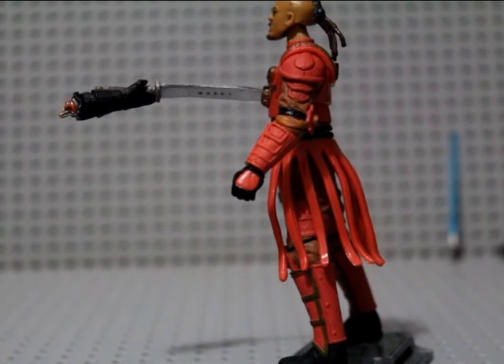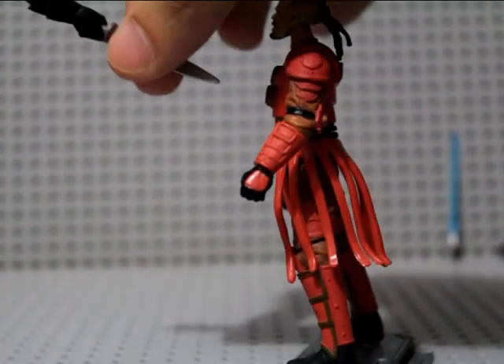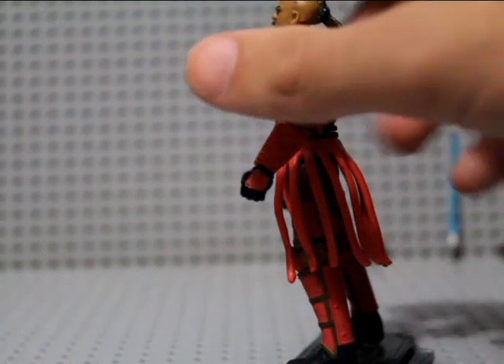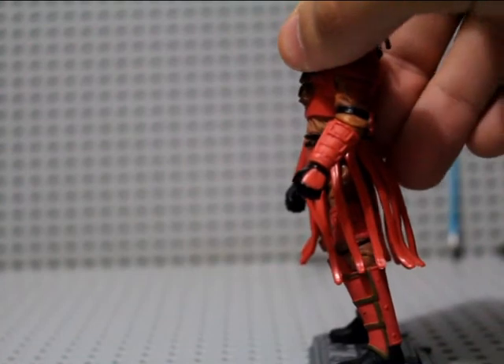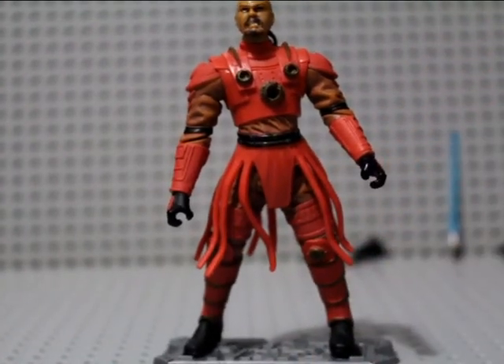I hope you read the comics before I spoiled that. I sort of had to tell you what the accessories were for and wanted to describe this figure in full detail. I could have not told you that he died, but I did warn you about spoilers.